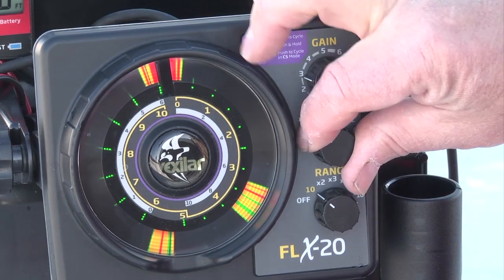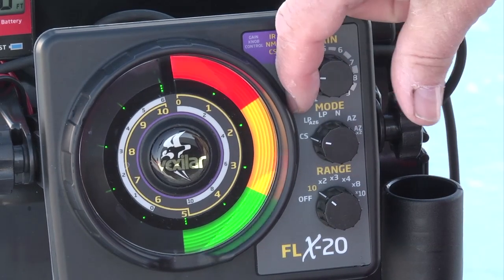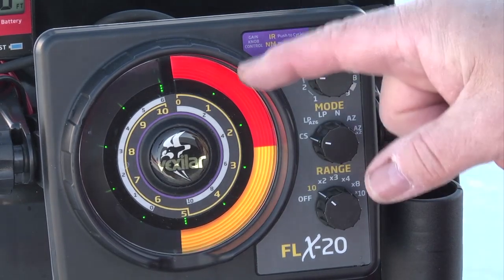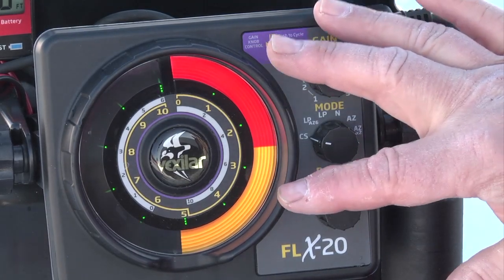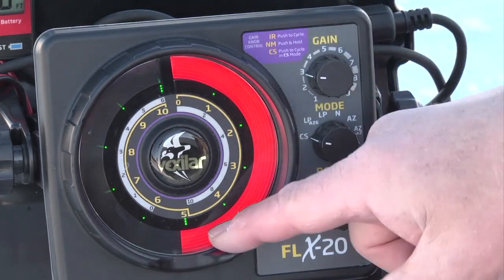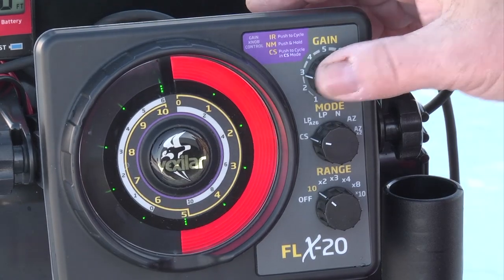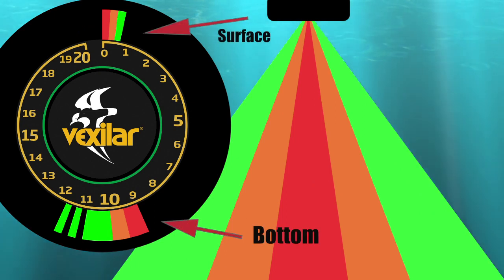You also have the color select option. With the color select option, you have three to choose from — you go to CS. It gives you the color palettes: red, orange, and green. When you push it, you've got red and orange or red and yellow. This is really used a lot when you want to fish around vegetation because it knocks off the weakest signal, which is green. Or you can have all red, which can only show the strongest signals. This is very popular in areas where you have a lot of bait fish or even shrimp in the water — it can be very confusing. But the classic three-color Vexilar display is what most people will use and it works extremely well.